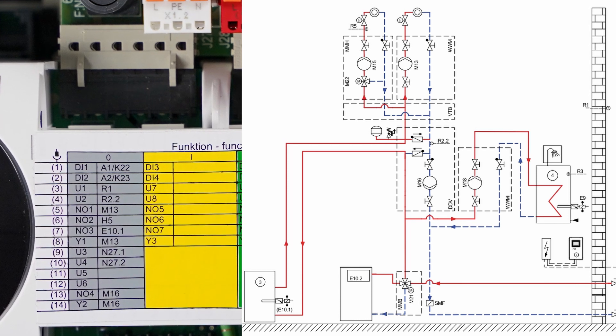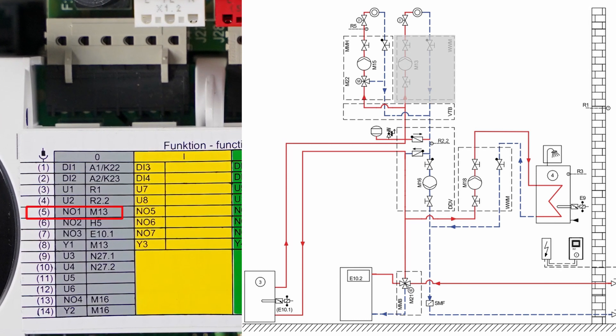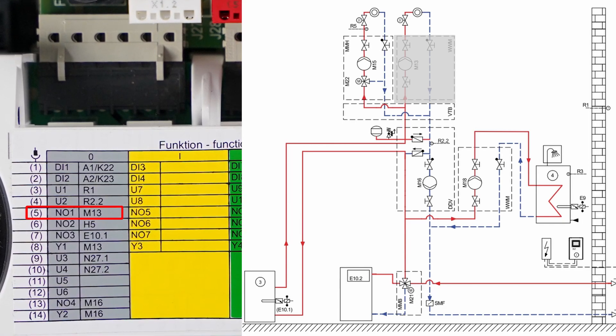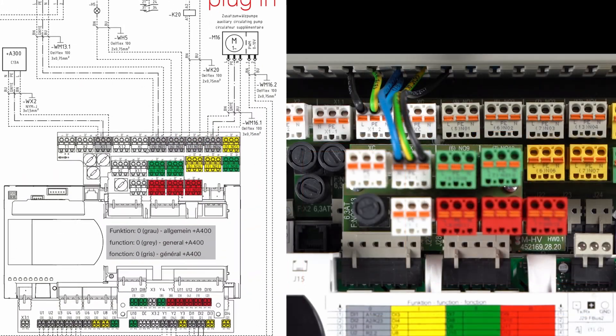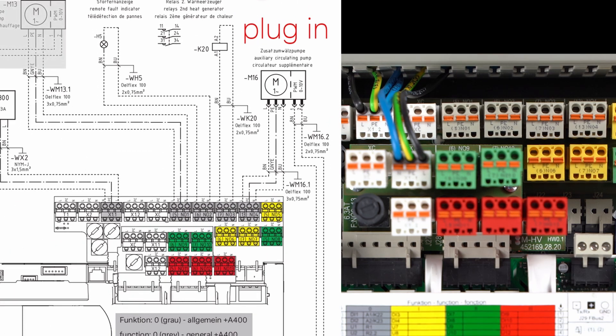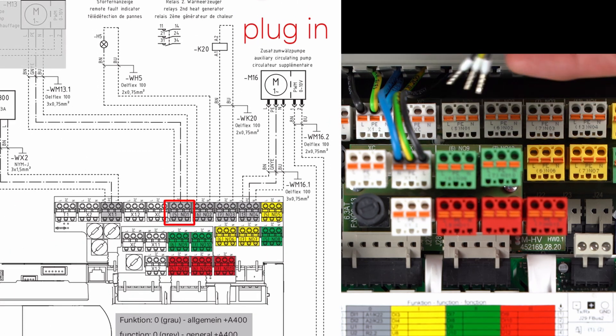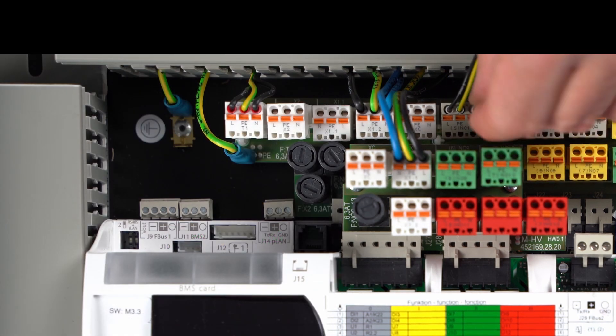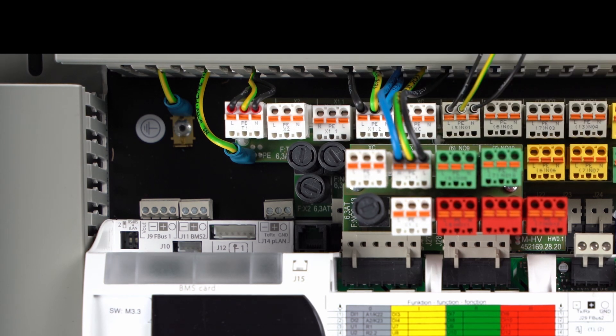This will now be explained using the M13 circulation pump as an example. The M13 circulation pump must be connected to the gray connector 5 according to the gray sticker. The corresponding connector can be found in the quick installation guide. If the circulation pump M13 is to be controlled via a 0 to 10 volt signal or a pulsed signal modulation, this can be tapped via the gray connector 8, Y1.